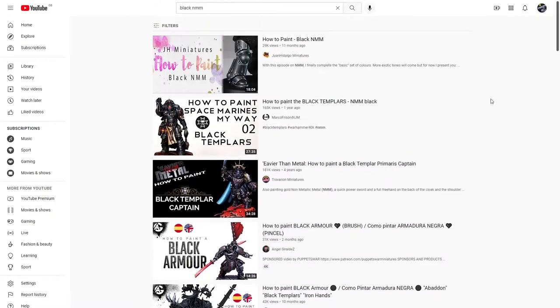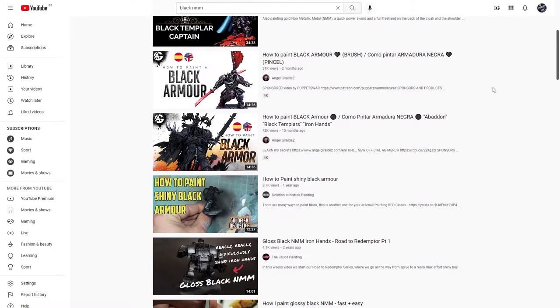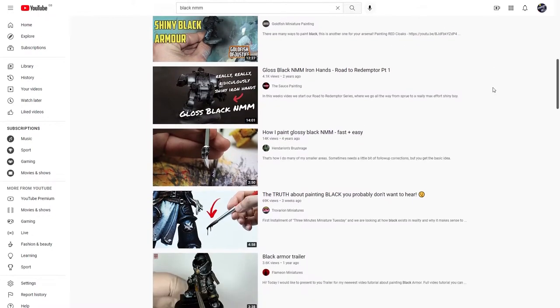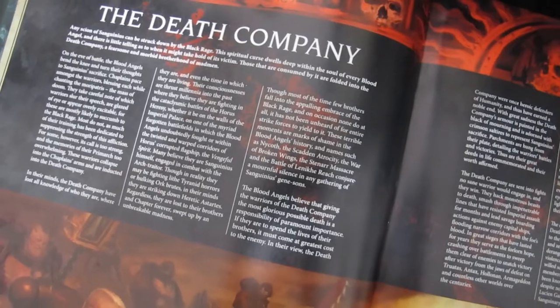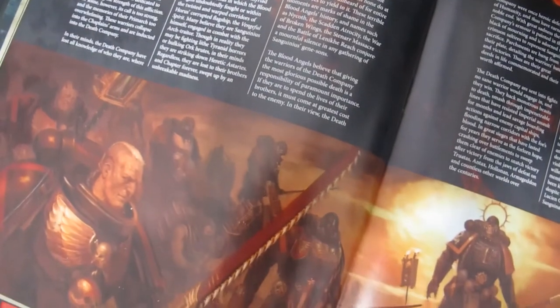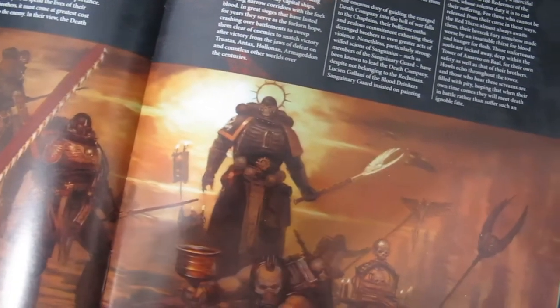The effect I'm going for today is what's called non-metallic metal or NMM, and I'm looking for a kind of shiny metallic black. A lot of the images and tutorials I could find for black NMM used a cold colour palette — blues and purples highlighting up to white. While these do look really good, it's not the look I was going for. I really wanted to replicate the effect shown on this page of the Blood Angels Codex Supplement, with reddish brownish hues in the reflection of hardened ceramite that really gives a sense of impending doom and upcoming slaughter.